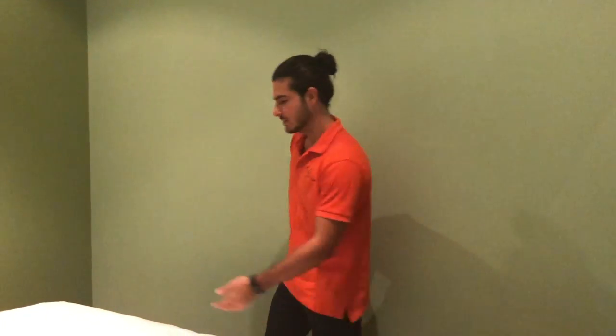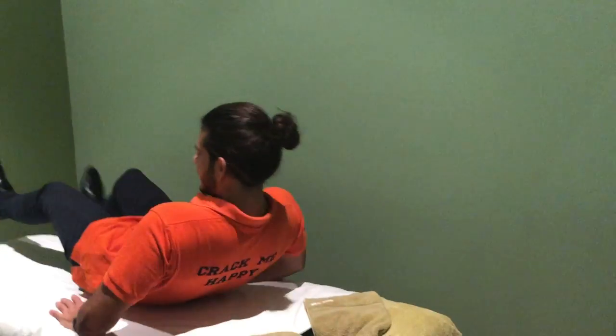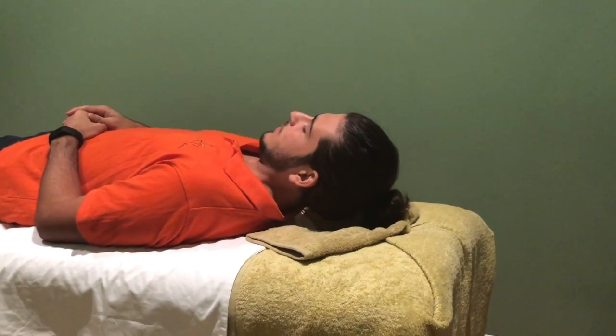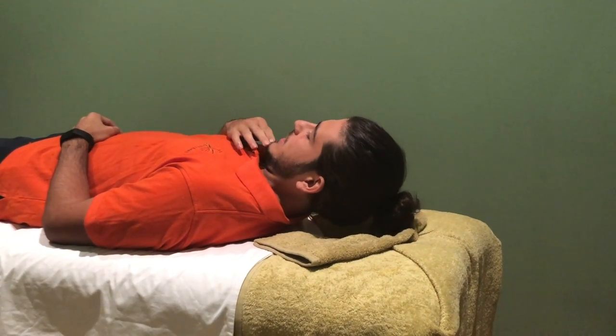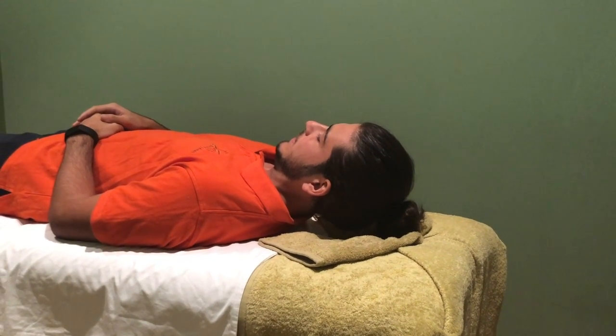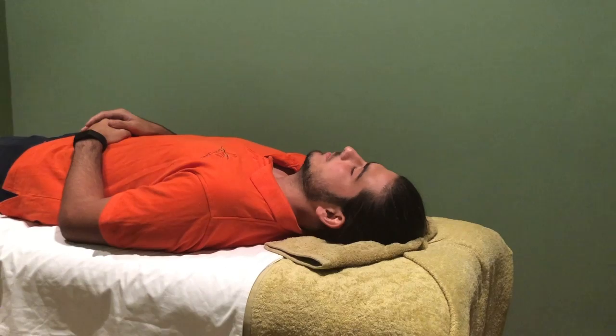To perform this exercise, lay down on your back facing up. Elevate your head off the table, tuck your chin in, and hold that for about 10 to 15 seconds, and then relax back down.